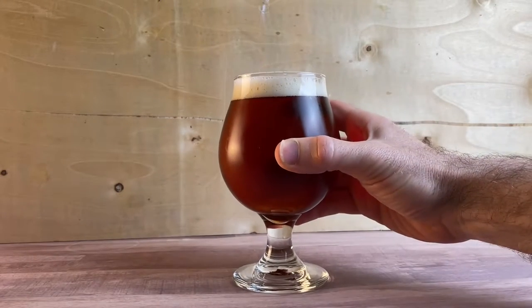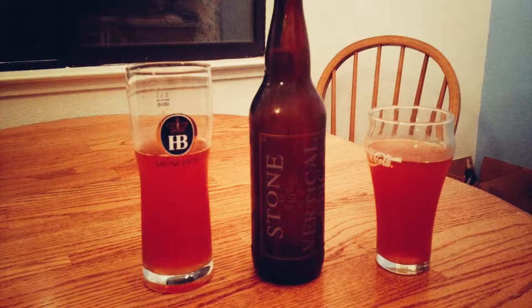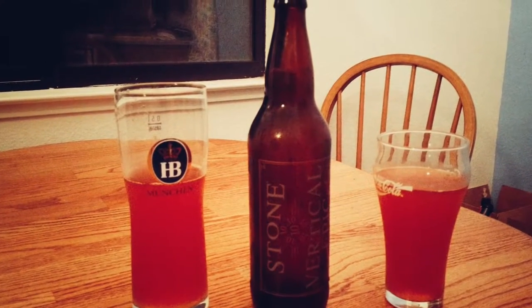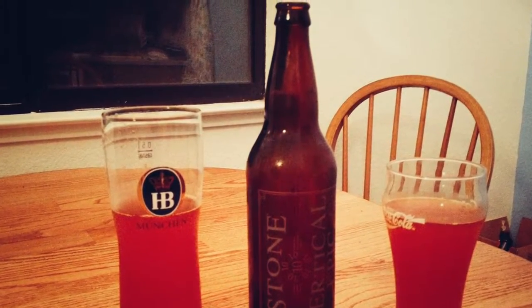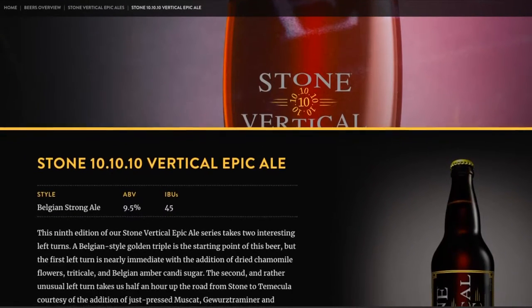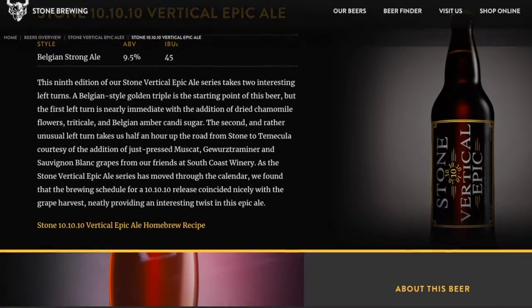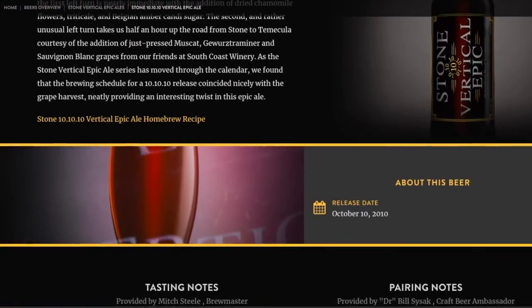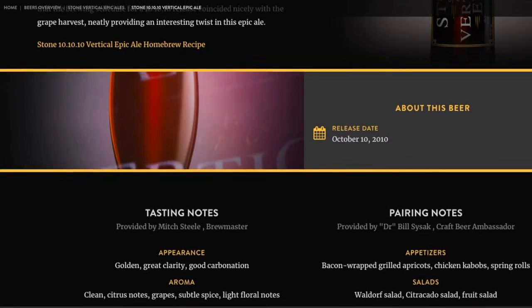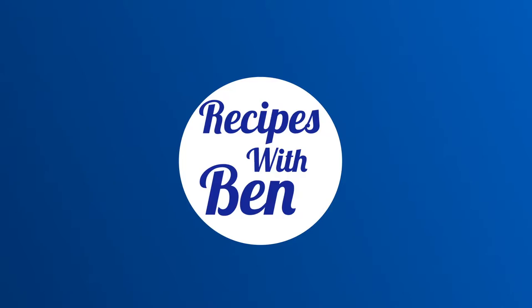Today I'm brewing a clone of the Vertical Epic from Stone, specifically their 10-10-10 edition. I first had this beer when it was released originally back in October 2010, then I aged a bottle of it for about five years. The base is a Belgian Strong Ale brewed with chamomile, triacal, and amber candy syrup, and in the middle of fermentation, grape juice is added, resulting in a strong and complex ale. This is Recipes with Ben, so let's get brewing.